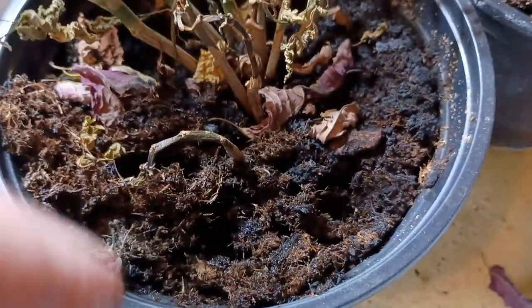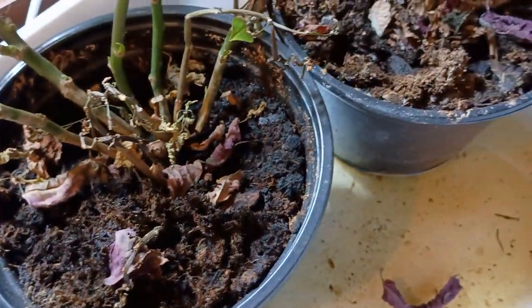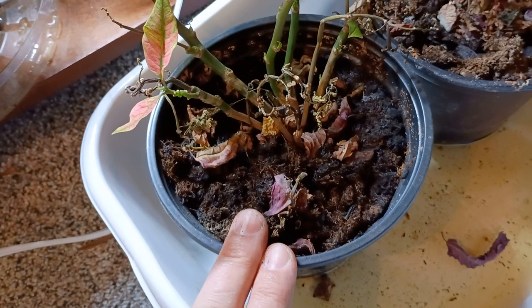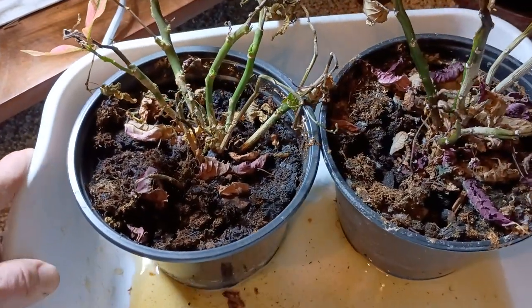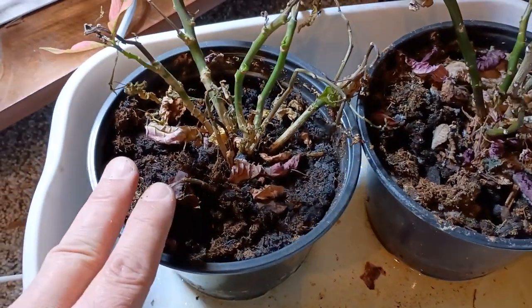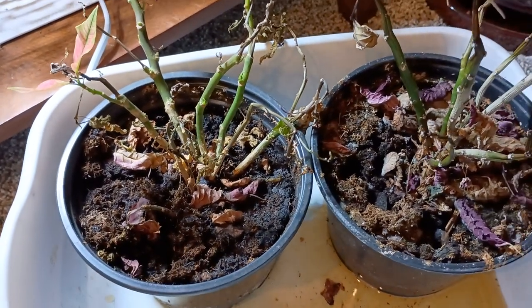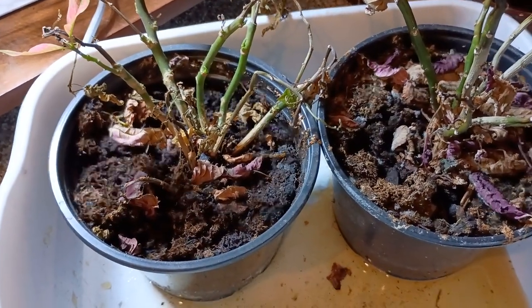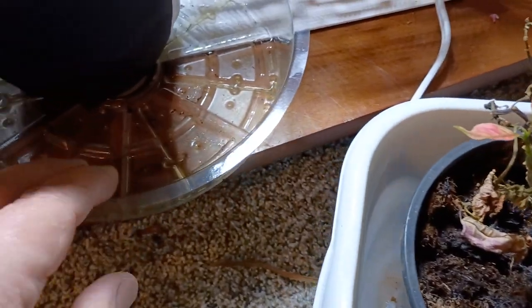The soil that poinsettias are grown in is almost completely peat moss. Peat moss absolutely loves to hold water, and there's no perlite — it's just straight peat. It's a really wet soil to begin with, and there's a reason they do that. Once the poinsettia leaves the greenhouse it may not get watered again until it goes into your home, so they use a really thick heavy peat soil that holds a lot of moisture so the plant doesn't dry out during transportation. We've got to be really careful not to let those hold too much water.